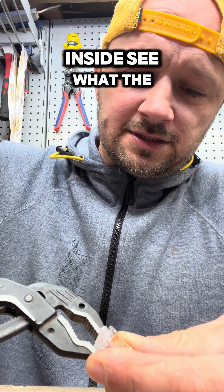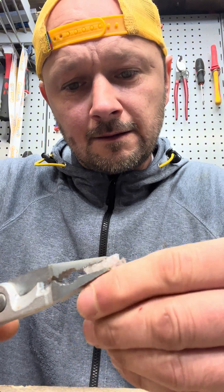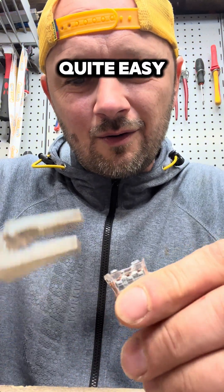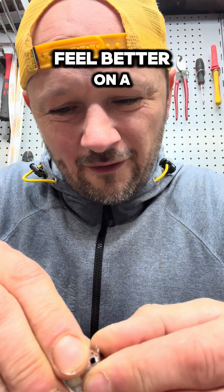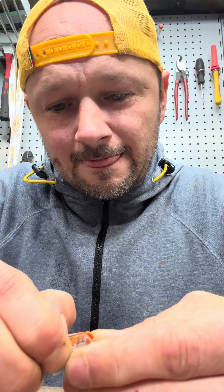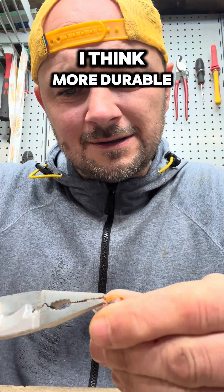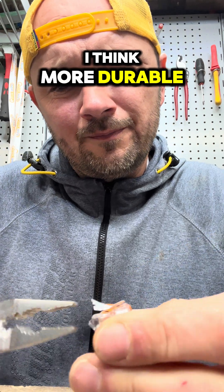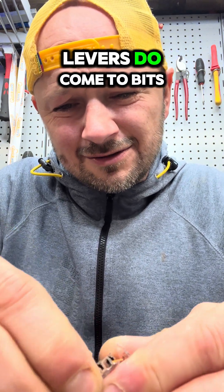Let's see what's inside and what the bus bars are like. The genuine Wago comes apart quite easily, but the plastic does feel better on the real Wago - it's a bit tougher and more durable, even though we are ripping it to bits.